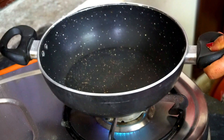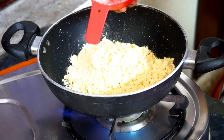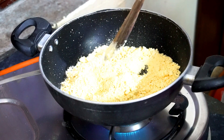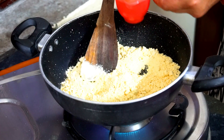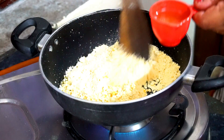First of all, I have started the gas. I am adding 1 cup of water. It will take about 2 minutes for the water. Then add 1/4 cup of sugar and bring it to a boil. I will reduce the water as needed.